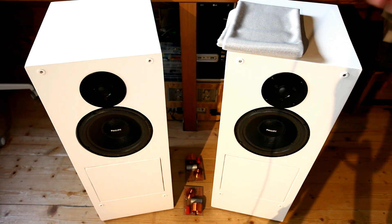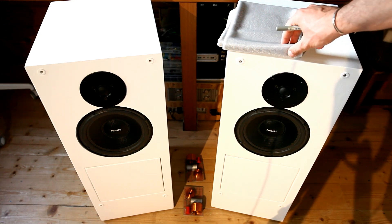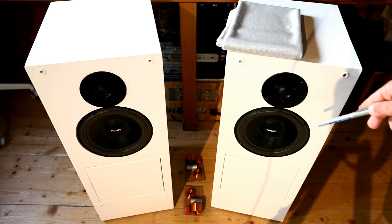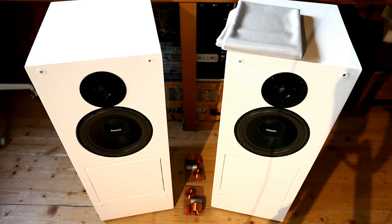These are the two speakers at the current completion stage. As you can see they are almost completed — the only part missing is the front frame where I will put this kind of grill cloth material. As you can see these are a two-way design, so we have an eight-inch woofer and a tweeter, and this is a sealed enclosure design. I really prefer this kind of design over the bass reflex — this is a completely closed design.